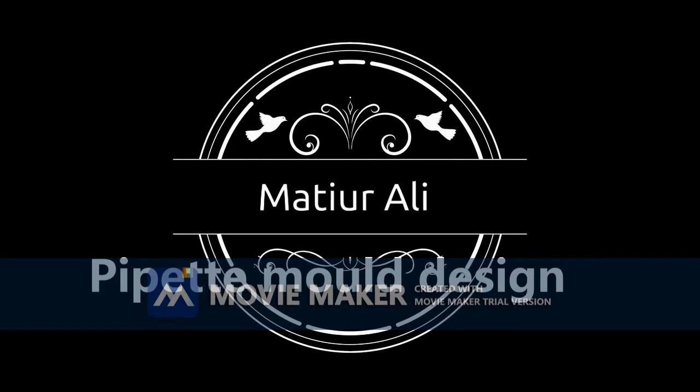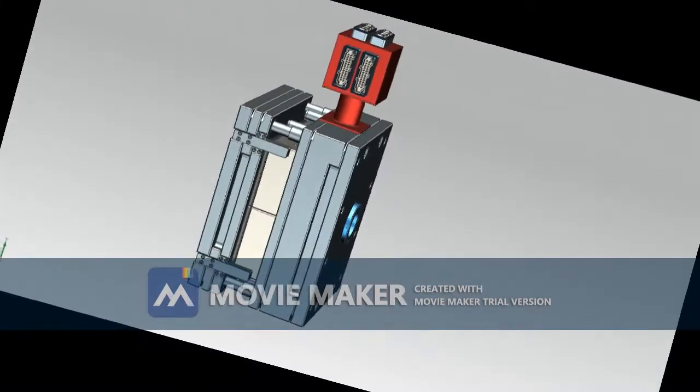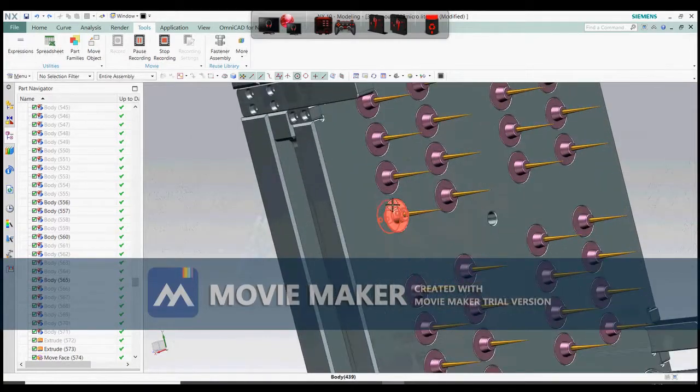The PBS pipette tip mold, integrated with the PBS hot runner system, can be controlled both thermally and mechanically. It features large cooling capacity and high precision for better production.